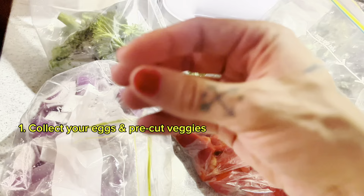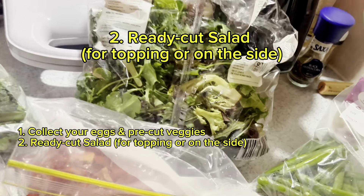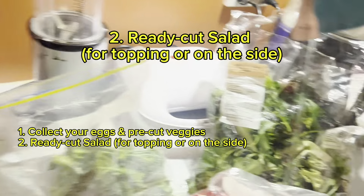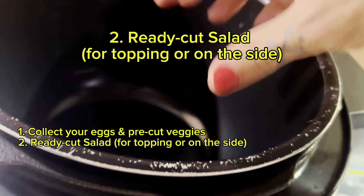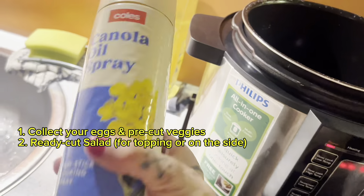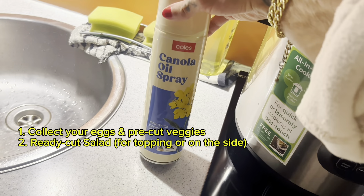Broccolini is basically the small, thinner kind of broccoli and it's really yummy. I'll also be adding salad — what I do with the green salad is just add it literally at the end, because as they cook they become just like a topping. I also want to tell you about a cooking hack I've come up with: I have this oil spray.